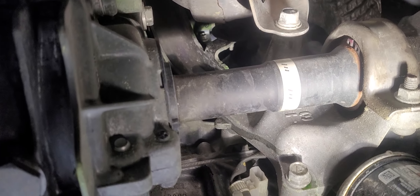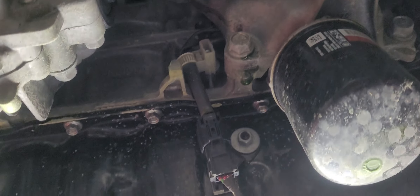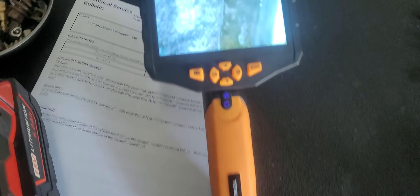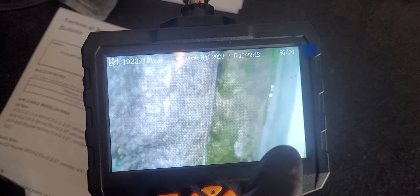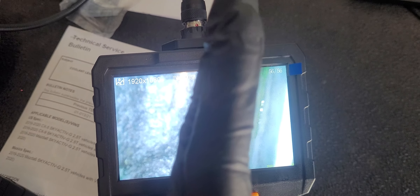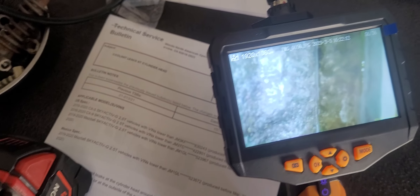It's actually leaking in between the cylinder head and the turbo where the turbo mounts to the cylinder head. You can see this coolant right here — this is the cylinder head and this is the turbo. The turbo mounts up to that exhaust flange built into the cylinder head, and it's leaking coolant out there.